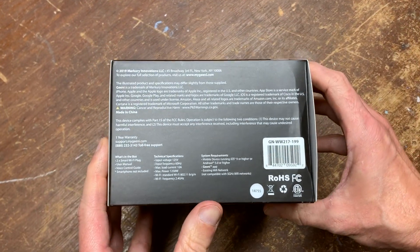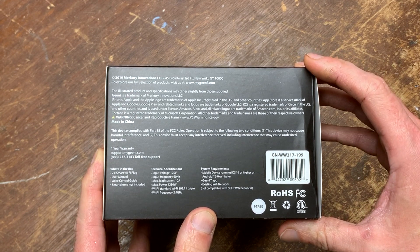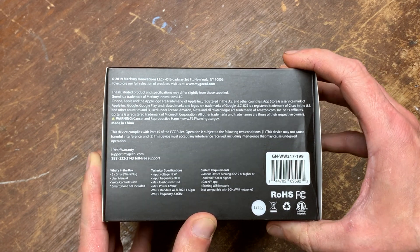2.4 gigahertz networks only, mobile devices running iOS 9 or higher, Android 5.0 or higher. There's a Prop 65 warning, power ratings listed, and it's interior use only.